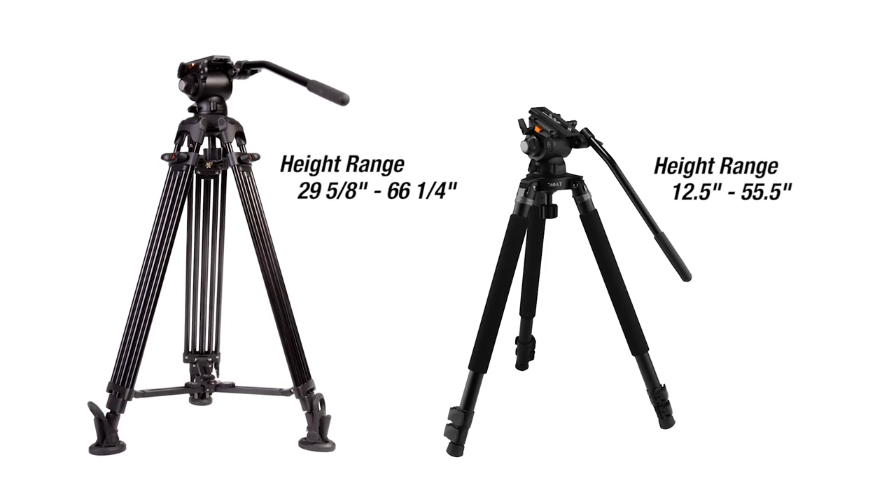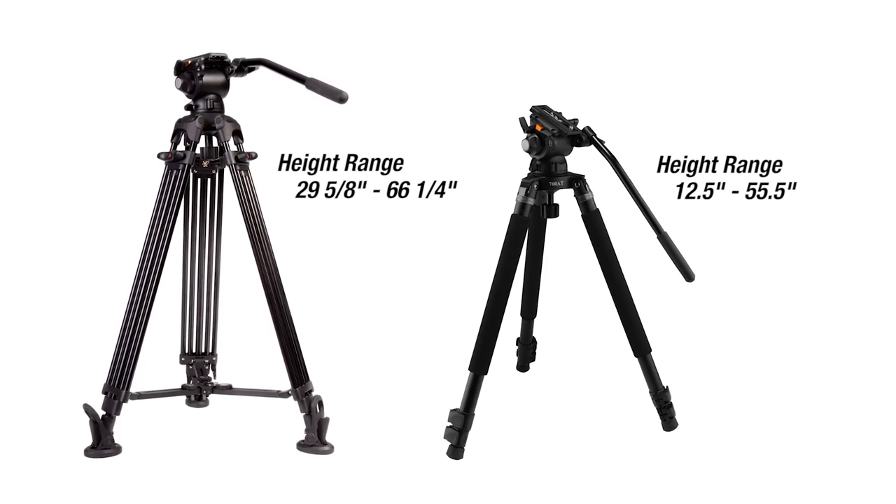Now what the EG03A2 does have is the ability to get up a lot higher. This tripod can reach a maximum height of 66.5 inches while the EG03TT can get to 55.5 inches. So you have one tripod that can get higher and another tripod that can get lower.